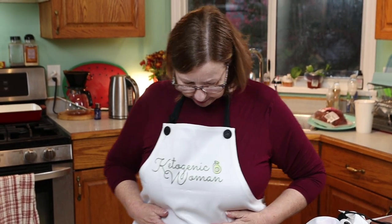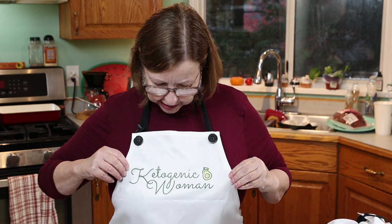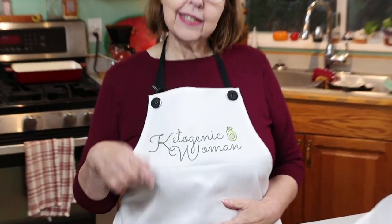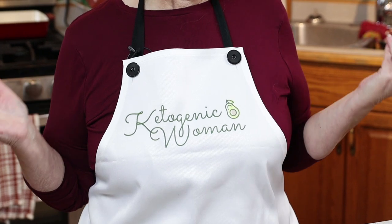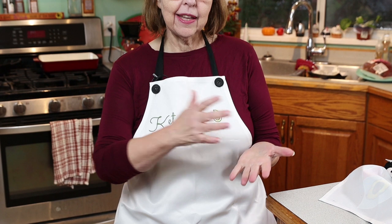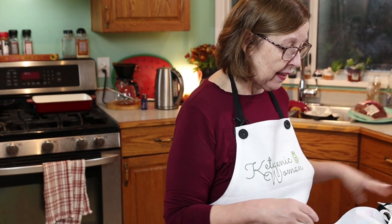I just wanted to show you my new apron that says Ketogenic Woman on it. I have a link down below — it's my merch link with Merchantate, and there are coffee cups, aprons, t-shirts, sweatshirts, that sort of thing.